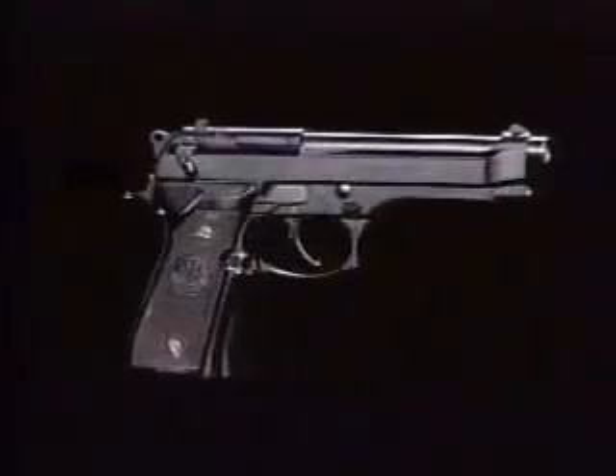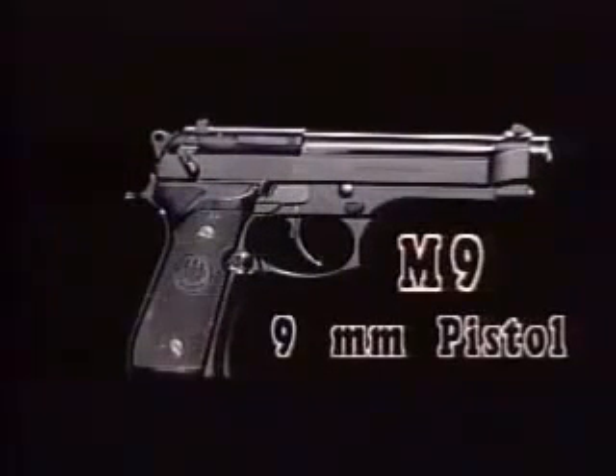The M9 nine millimeter pistol is used for self-defense. This tape will show how this semi-automatic pistol uses feeding, chambering, locking, firing, unlocking, extracting, ejecting, and cocking in its cycle of functioning.